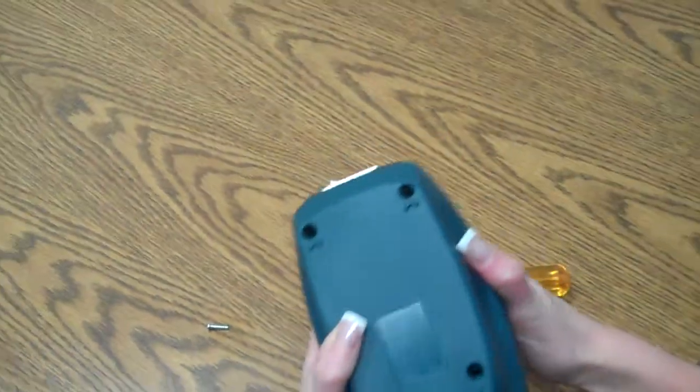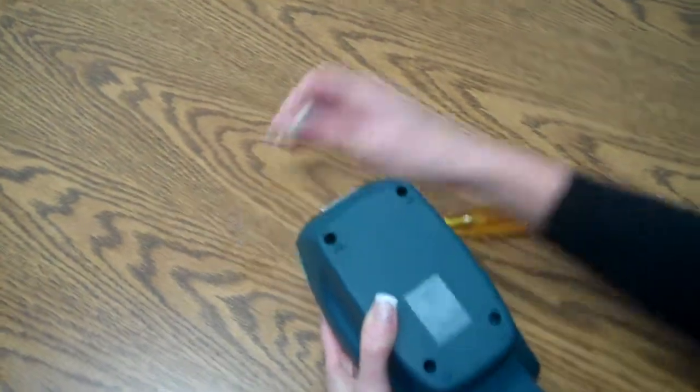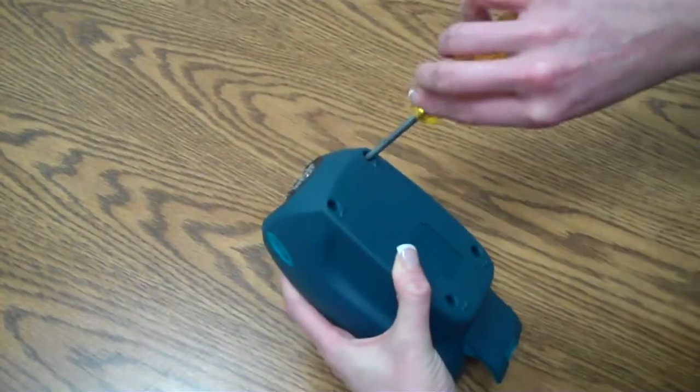And now we turn it over and place our screws back in the bottom portion.